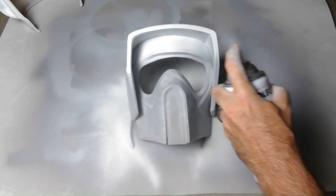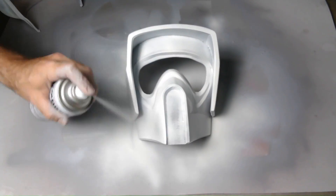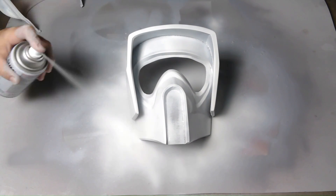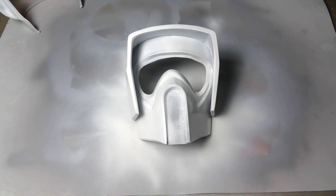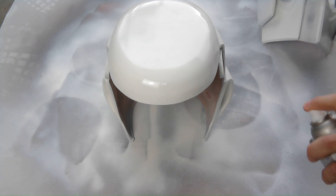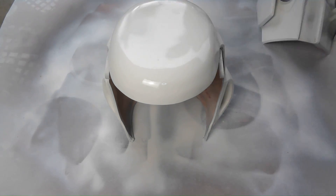I did two coats of white paint on both halves of the helmet, allowing it to dry in between coats. I also did one coat of gray on the two bolts and the mouthpiece. After the paint is dry, I add two coats of clear gloss to give the helmet an extra shine. It also adds a layer of protection to prevent scratching.